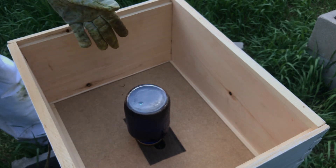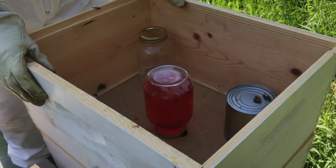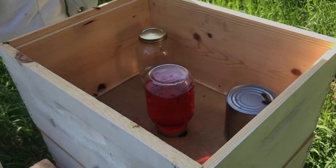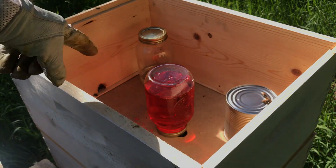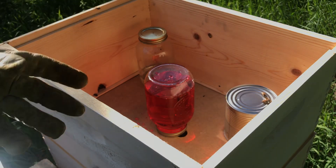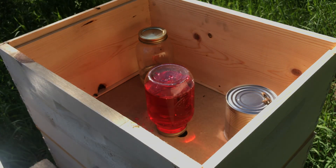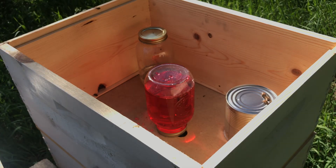There we go — the blue is in there, so it's time to move on over to the Gamma hive. And just like that, both feeders are set up. Hopefully when we come back here in a week, they will have some nectar stores that are colored differently. It's definitely an experiment — I don't really know how it's going to turn out.